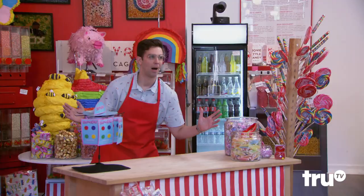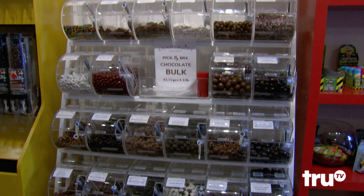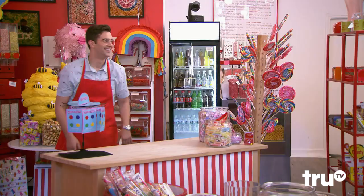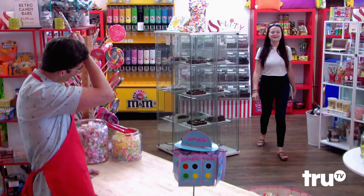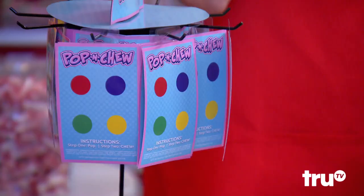No one is here but me and the candy — I'm gonna eat it. We haven't even done one trick. How are you, sweet stuff? These are awesome, this is new.